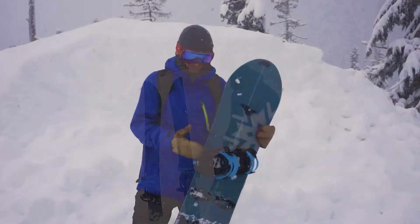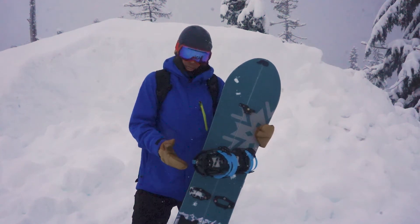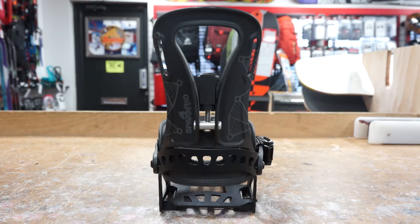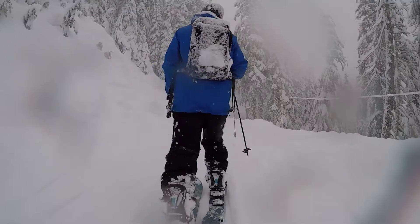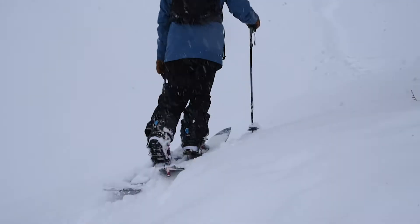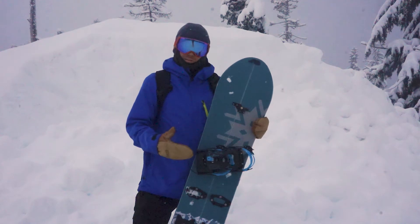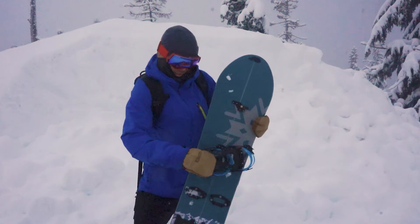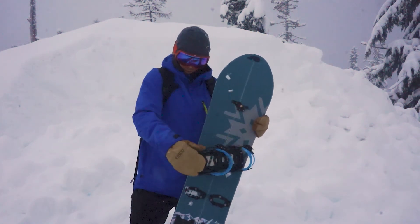These Spark R&D highbacks have the flip-and-rip lean block lever. You can set your forward lean for riding, and then when you're ready to tour, you just flip the lean block lever up — no tools — and you can get a negative forward lean for the most efficient stride while skinning. The flip-and-rip lean lock lever is toollessly adjustable: just twist it counterclockwise or clockwise for more or less forward lean, then flip it back down and set it into place.